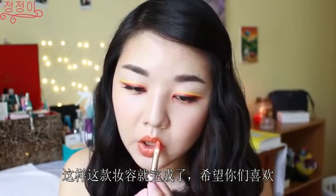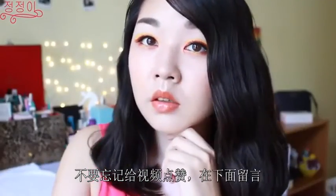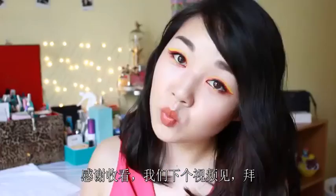And with that, this makeup look is complete. I hope you guys enjoyed it. Don't forget to give this video a thumbs up, comment down below, and don't forget to subscribe to my channel. Thank you, and I'll see you guys in my next video. Bye!